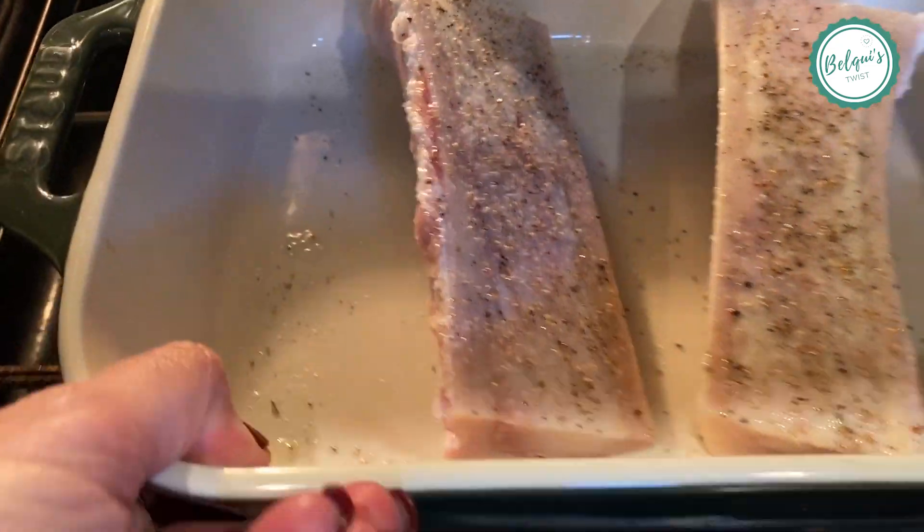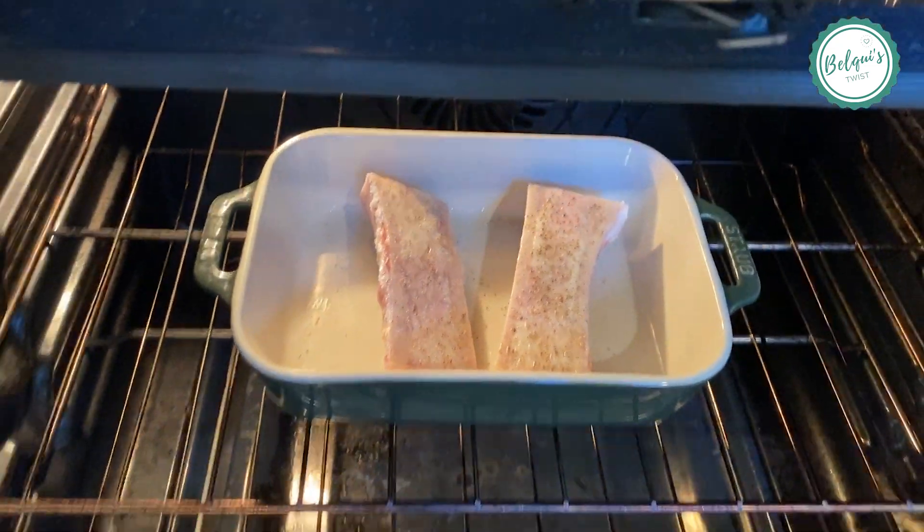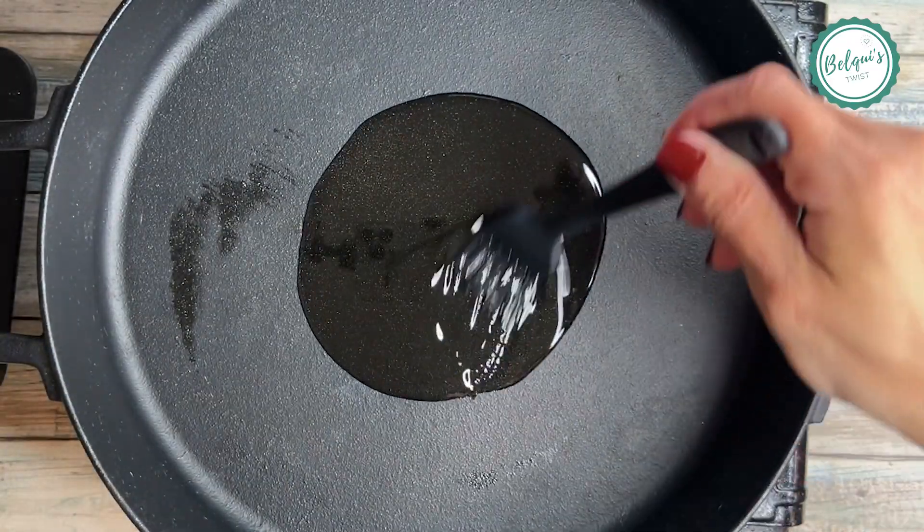So here you go — next it goes in the oven for about 20 to 25 minutes at 450 degrees or so.